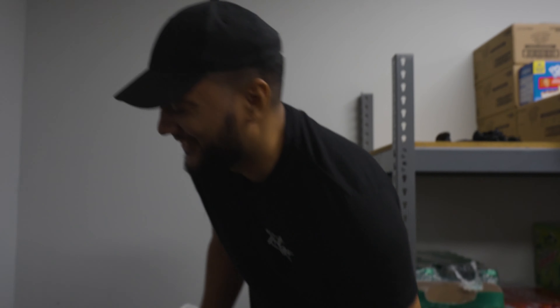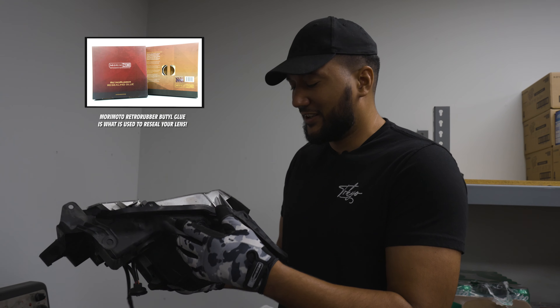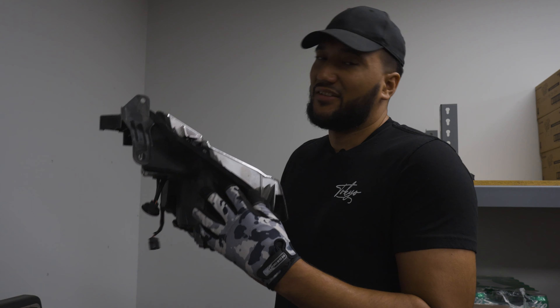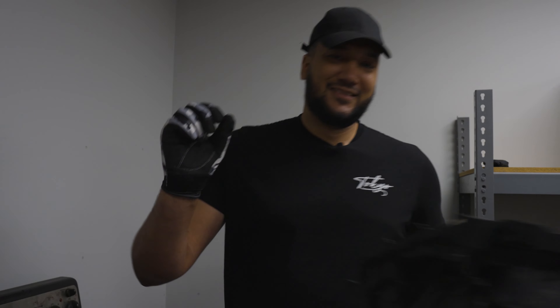Permaseal — you suck. Now the hard part isn't even getting it open; the real pain is you have to clean up all the permaseal residue so that when you put the butyl on it, it will actually seal up properly. That's the part that takes absolutely forever. This was actually the easier of permaseal types — a lot of times you'll spend way more than three rounds trying to get it separated.